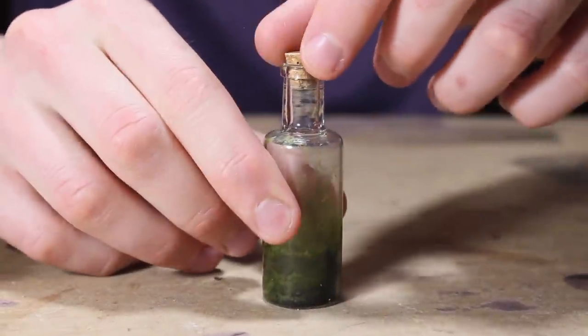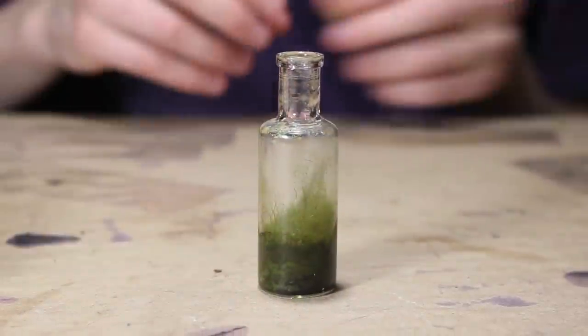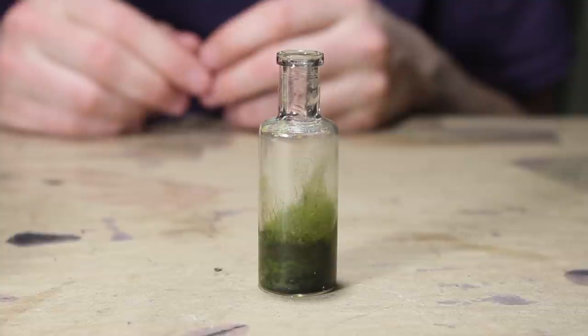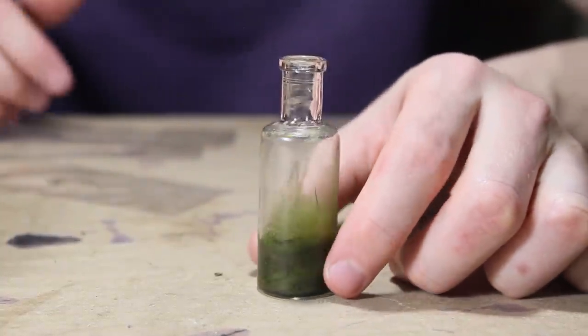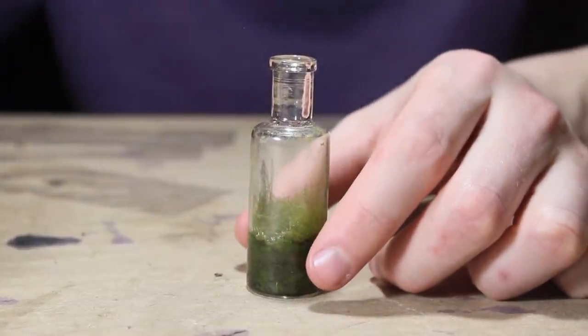Next we'll move on to the tall skinny one. With this one I'm not really trying to remove any moss, but I am trying to pick out some of the algae — it's more stringy, kind of looks like hair algae. I'm just going to pick it out with my tweezers the best I can.